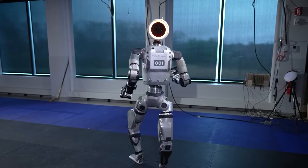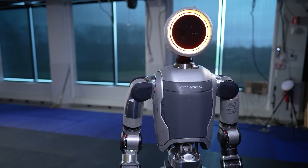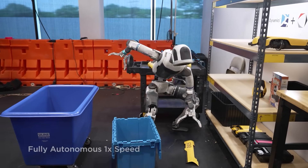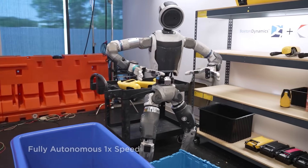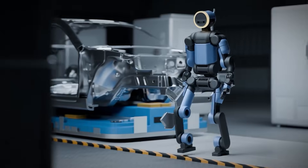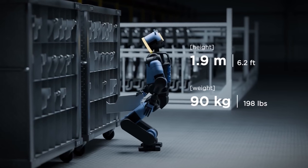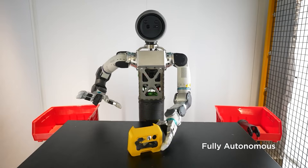More importantly, this demo was used to highlight something new — simplified control. Atlas can now be guided through a tablet-based interface, allowing supervisors to intervene, guide tasks, or redirect the robot without specialized equipment. This is a major change. Humanoid robots no longer require expert-level knowledge or complex VR systems to operate. That lowers the barrier for real-world adoption and makes Atlas usable by existing factory teams.